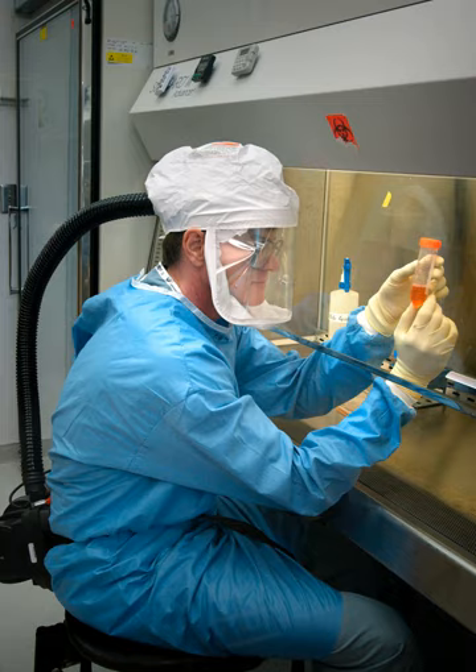The Class III cabinet, generally only installed in maximum containment laboratories, is specifically designed for work with BSL-4 pathogenic agents, providing maximum protection. The enclosure is gas-tight, and all materials enter and leave through a dunk tank or double-door autoclave. Gloves attached to the front prevent direct contact with hazardous materials. Class III cabinets are sometimes called glove boxes. These custom-built cabinets often attach into a line, and the lab equipment installed inside is usually custom-built as well.